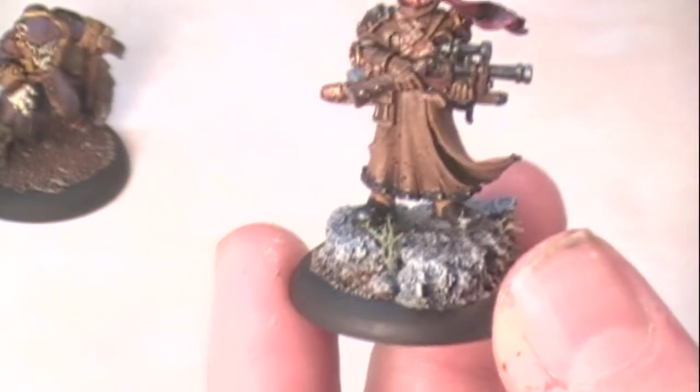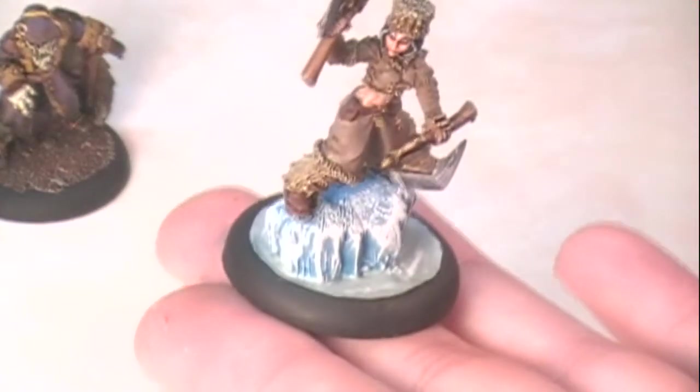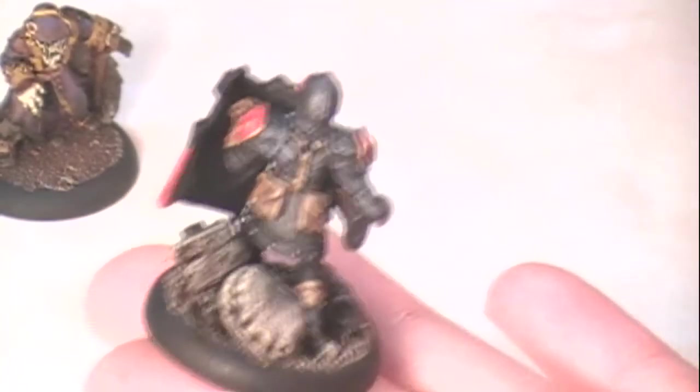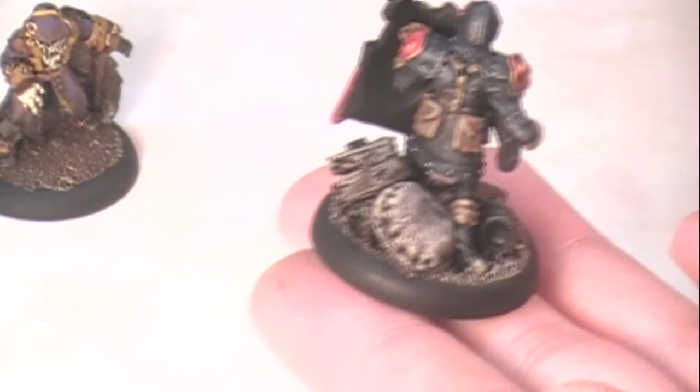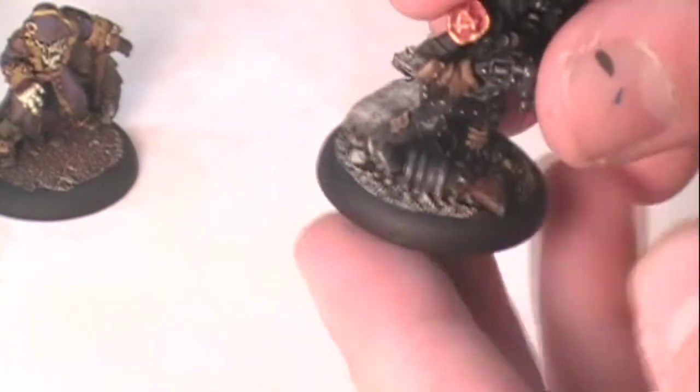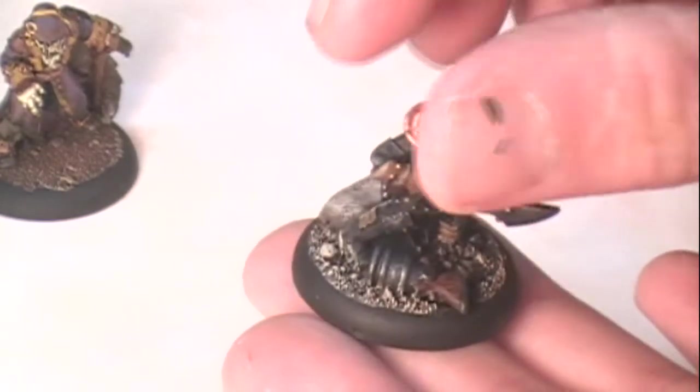With miniature bases there are all sorts of fun things you can do. You can do cork basing, which is very popular, like on this alternate model - Seth Alcott from the Iron Kingdoms range. I used modeling clay to make an ice base for my Kador Manhunter. For my Kador Commandos I made custom bases with green stuff sandbags, balsa wood, styrene girders, and bits like an old gun from another unit to make a destroyed trench base. But what we're going to talk about now is this foam shallow foliage.